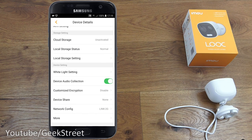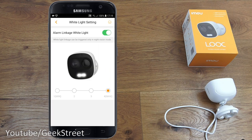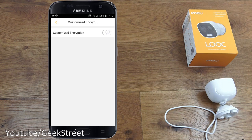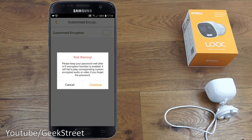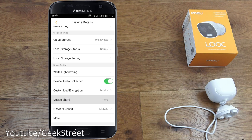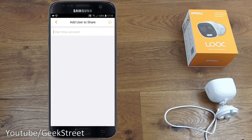Under white light settings, alarm linkage white light means the LED activates when the alarm triggers, but only in night vision mode — since a floodlight in daylight wouldn't be obvious. The brightness is adjustable from minimum one to maximum four. Device audio collection can be turned off. There's also a customize encryption option, and device share allows you to add another IMOU account.